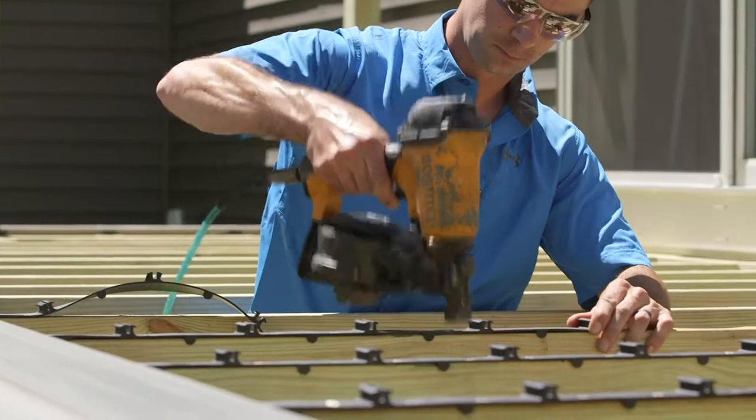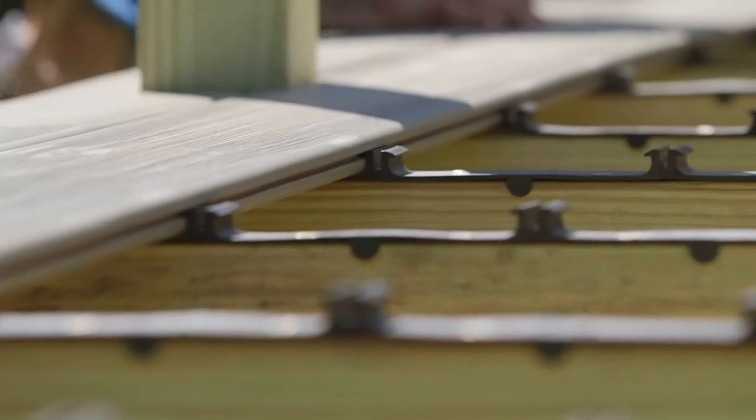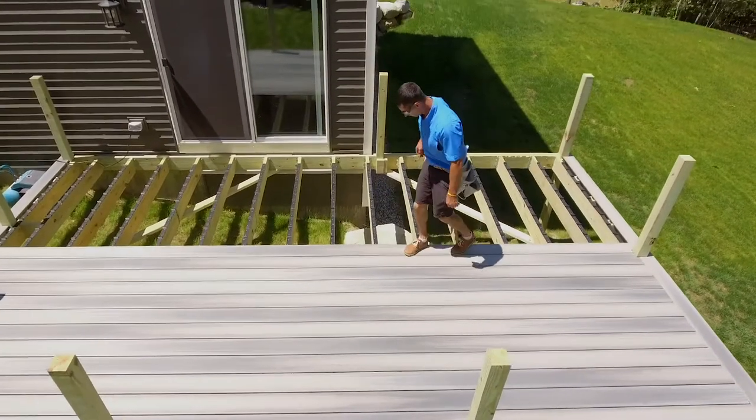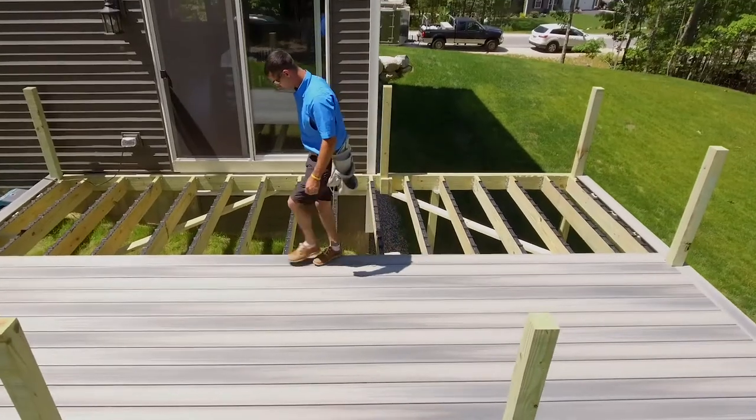As a contractor, the step clip system is definitely a game changer. I could probably do twice as many decks in the same amount of time. The step clip system provides three main benefits: faster to install, easier to install, and allows contractors to spend less time on the job.